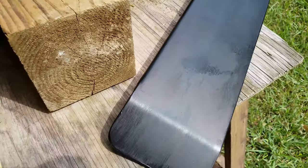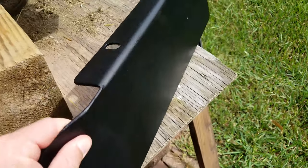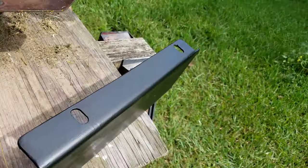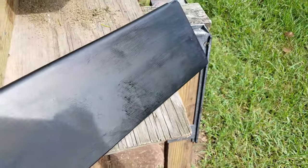This is a quick video. It's going to be a little two-part video. I'm going to install a mulching plate that I got off of eBay. I'll list it in the description below.